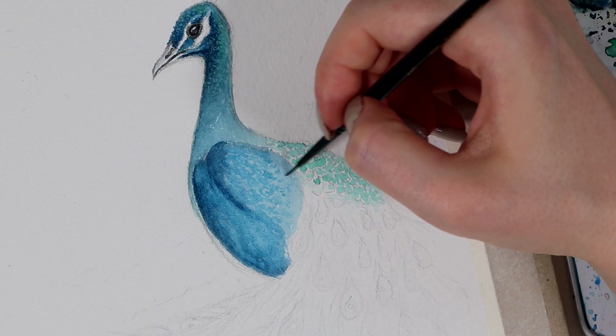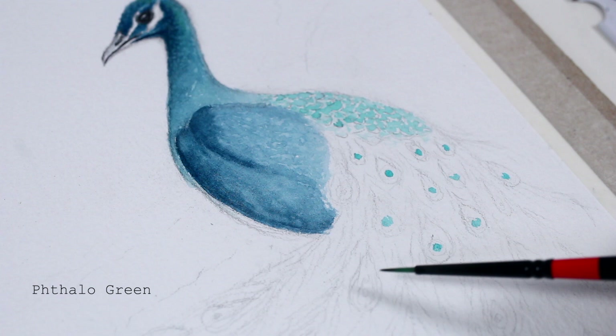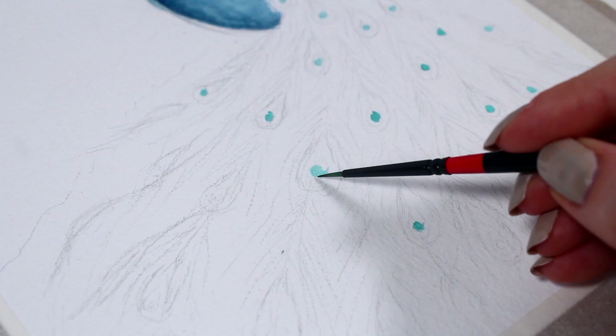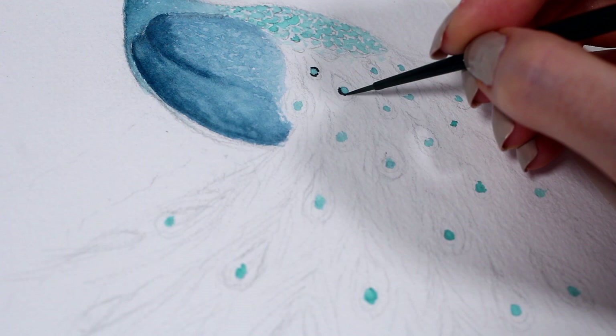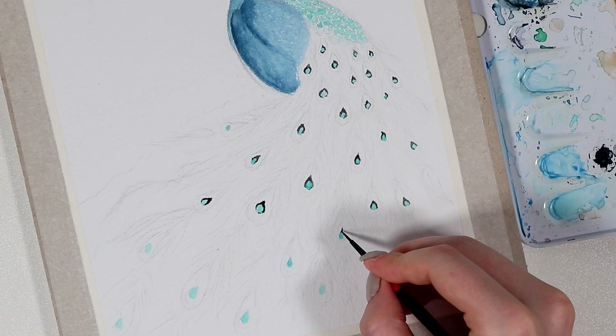So now it's finally time to start with the tail feathers, which happened to be the biggest challenge for me in this painting. There are so many ways you could draw and color them, but I chose to create these teardrop shapes all throughout the tail, and I first added these turquoise circles inside them. Later, I added some black around these to really bring attention to these teardrop shapes and make them stand out.